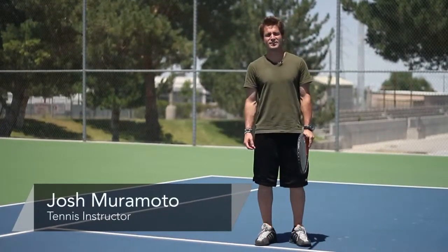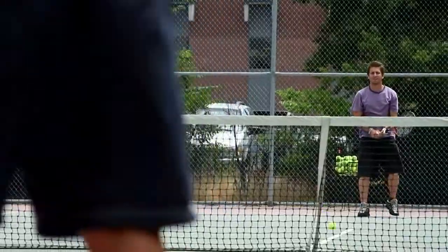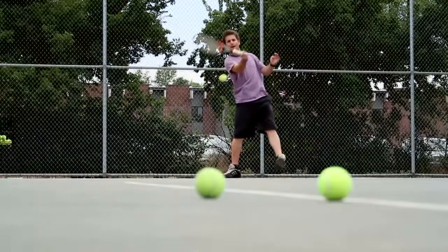Hi, I'm Josh Muramoto. I'm a tennis instructor here in Salt Lake City, Utah. I'll show you what your footwork should look like on a cross step. For that, you'll need a tennis racket, a tennis court, and some tennis balls.